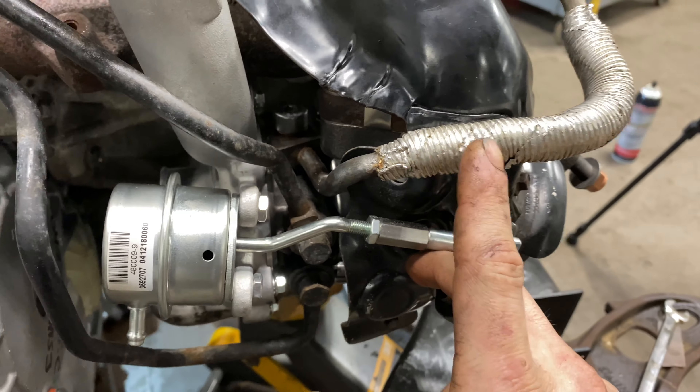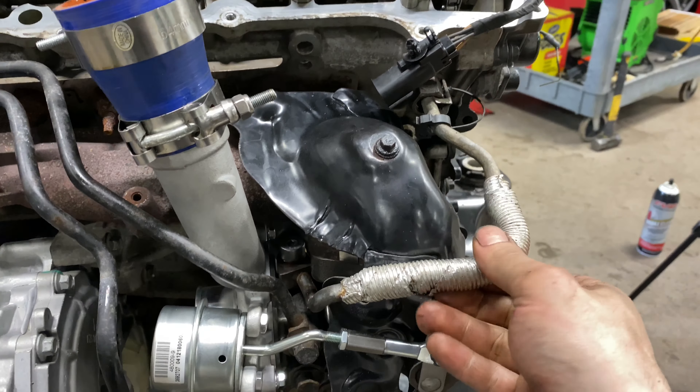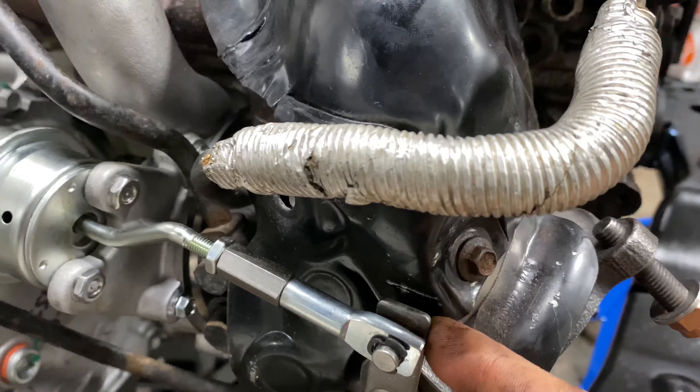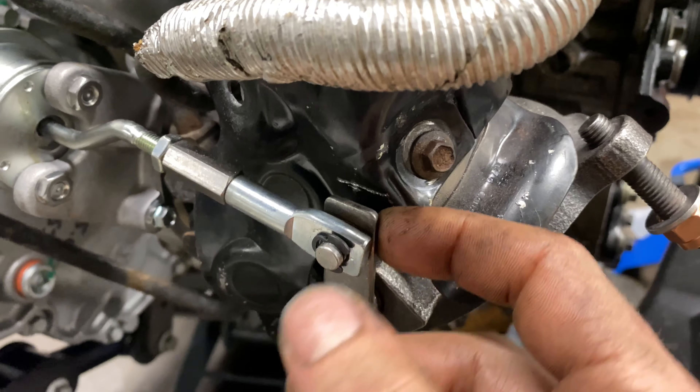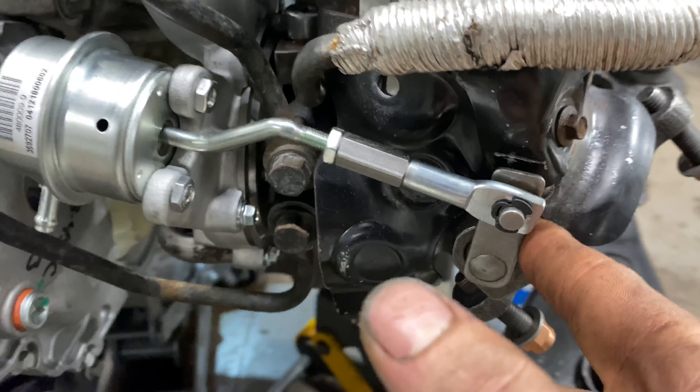I can sand the pipe, clean it up, maybe bless it with some paint. These are original, but they lock in, they work. The heat shield you're just going to have to bend back just a little bit — you can see my screwdriver marks — so that the wastegate arm doesn't hit it.